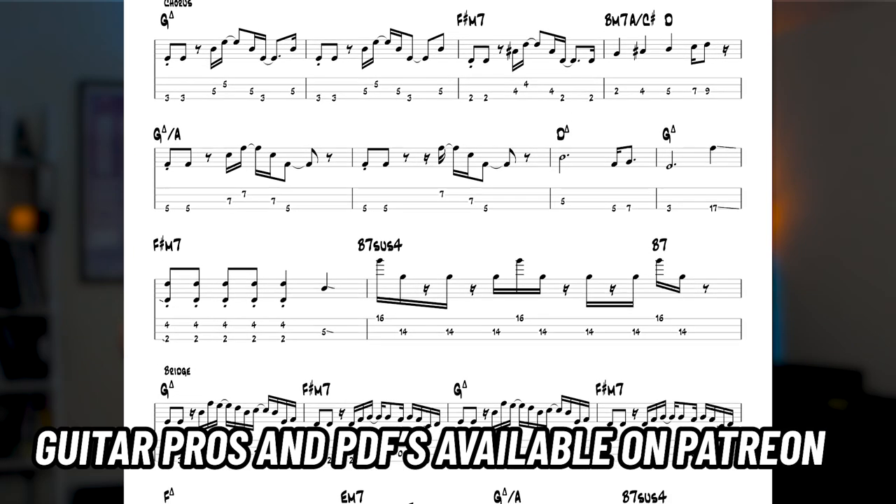I'm going to go through the verse, the chorus, and also the bridge part. There's also some really interesting special parts about the bass line and just the track in general, so I'll run through those as well.